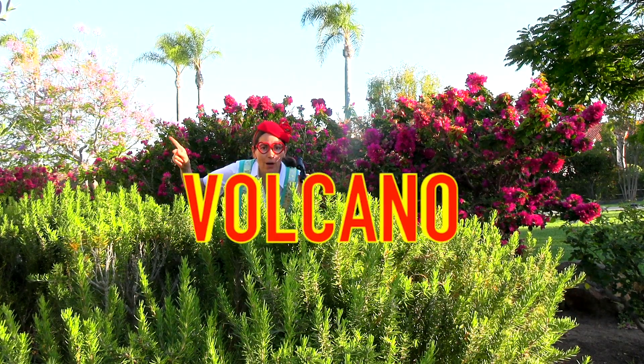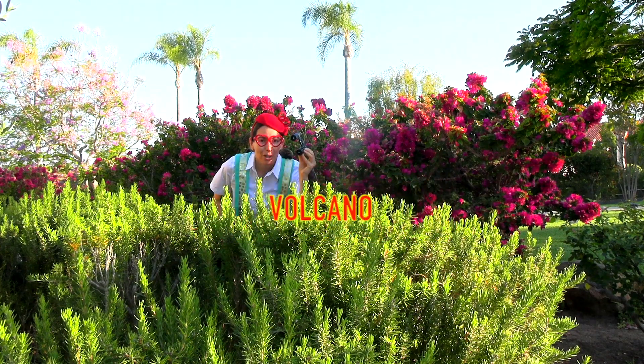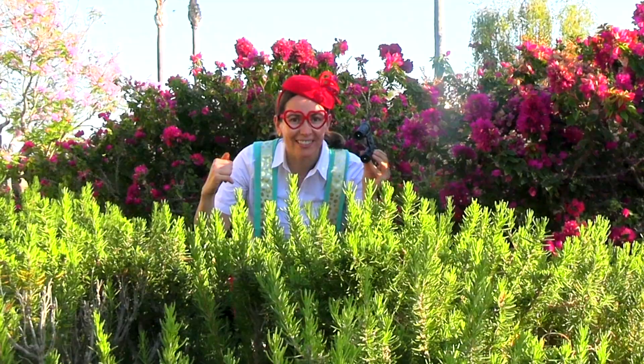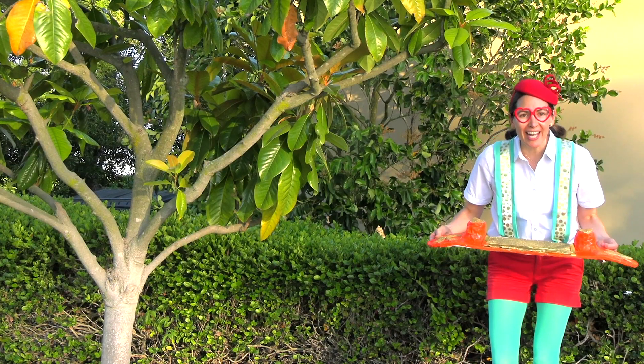There's a volcano over there that I saw with my binoculars. Come on, let's go check it out on the hoverboard. Let's go check out the volcano.